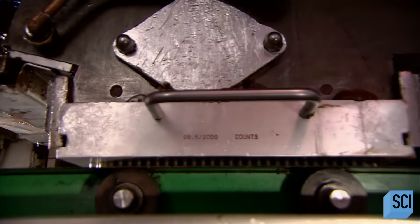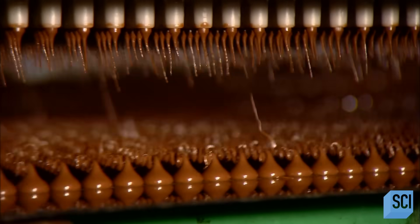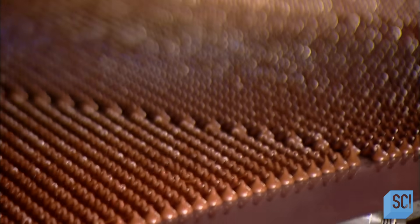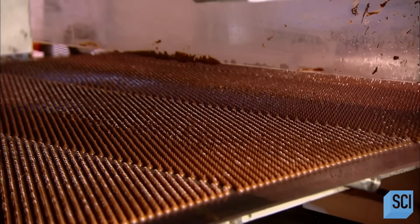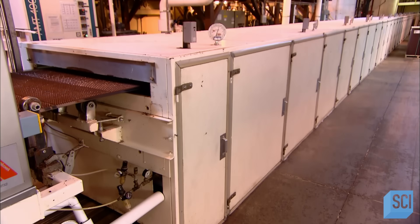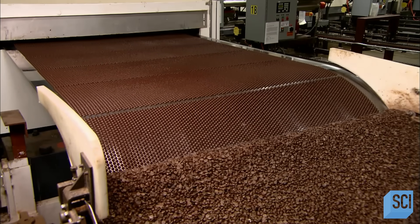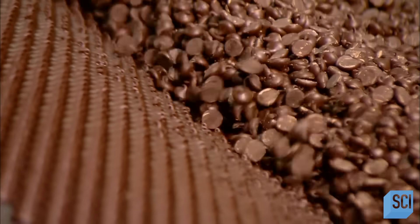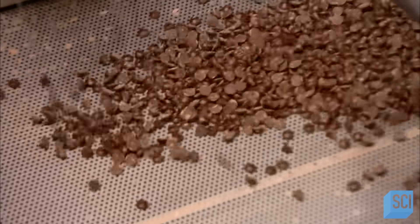For chocolate chips, the conch feeds a machine called a drop depositor. As the name implies, it deposits drops of chocolate onto a conveyor belt. The nozzle trays are interchangeable, so the machine can be set up to produce various sizes of chips, discs, or other shapes. The chocolate chips, still warm and soft, enter a cooling tunnel, traveling for about five minutes through several temperature zones which vary between 30 and 50 degrees Fahrenheit. By the time the chips exit the tunnel, they're hard. A conveyor belt then takes them through a metal detector, a standard food safety precaution.